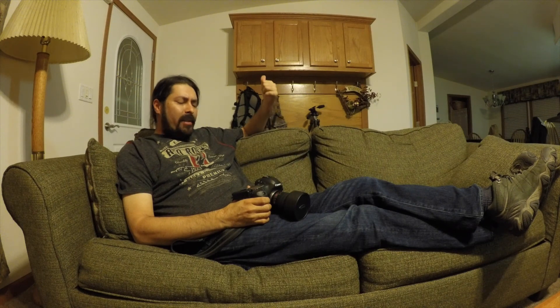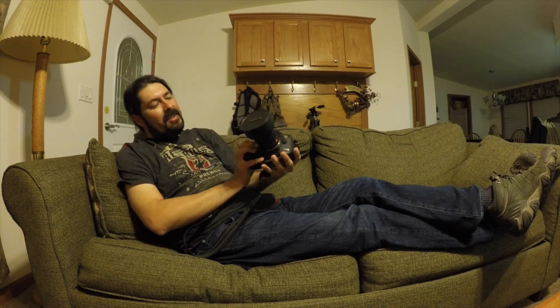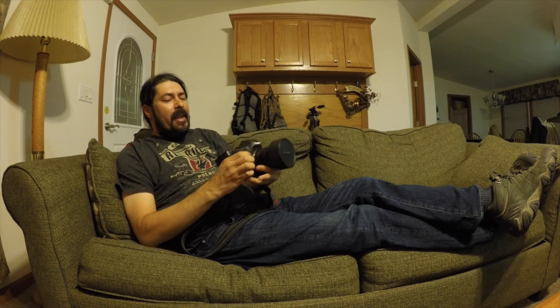Hey guys, this is Ray. I'm about to go up the hill towards Jardine. There's a pullout that's really interesting up there for night photography. I've got a Canon 5D Mark III and I've paired it with a Rokinon 14mm lens. A lot of this has to be adjusted manually — it's a manual focus lens.